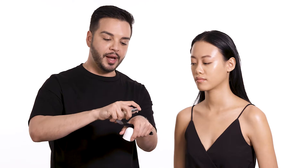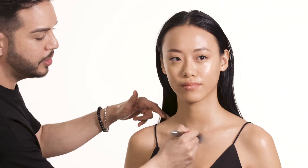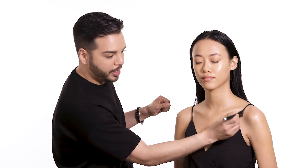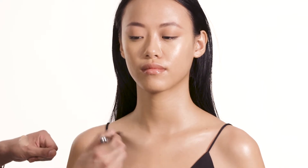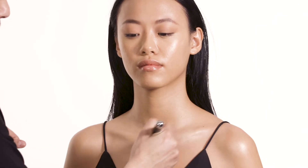Now I'll take Dew Drops once again in Dew You, this time by itself, and apply it to the décolleté or the high points of the body for added shine. It's that beautiful champagne — the perfect amount of pink and gold. You can use it by itself, mix it with your favorite primer, or add it to your foundation for an all-over glow. For added shine and luminosity, I'm placing it onto the high points of the body using that Seamless Brush.